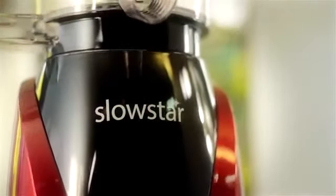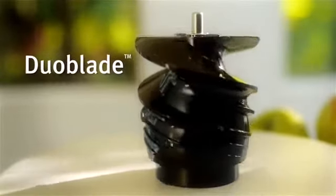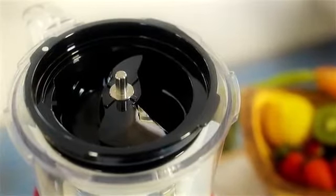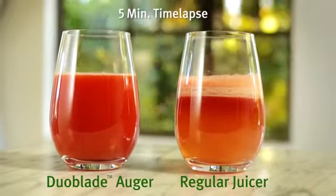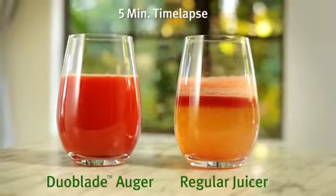Unlike other slow juicers, the Slowstar features Duoblade. The Duoblade auger creates a double cut for fewer jams, less pulp, and easily breaks down fibrous produce and leafy greens. Duoblade's dual cutting edges do twice as much work as a traditional auger, and its 47 RPM low speed preserves more nutrients and produces juices with less foam and greater yield.